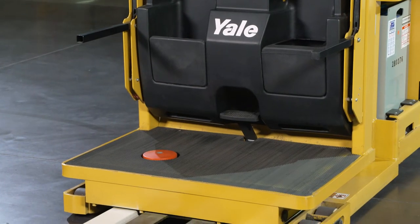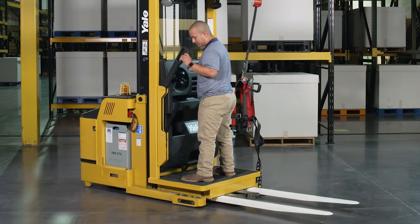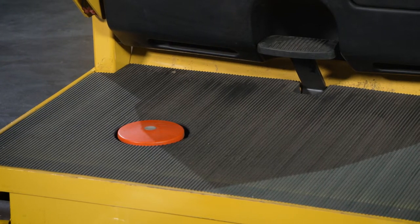A low 9-inch step height allows the operator to access the operator compartment or platform. A 1-inch thick rubber floor mat provides superior comfort for operators and increases productivity by reducing fatigue.